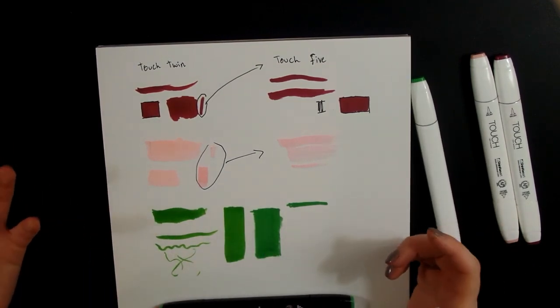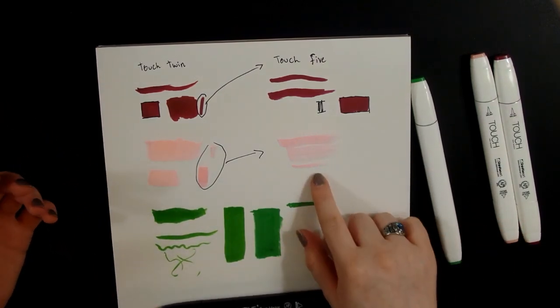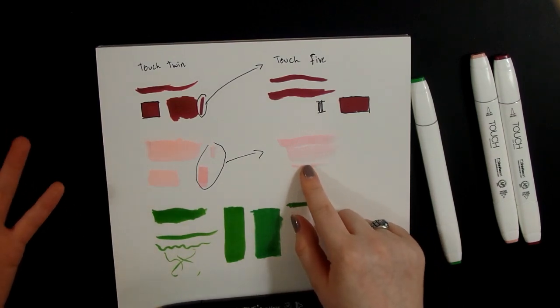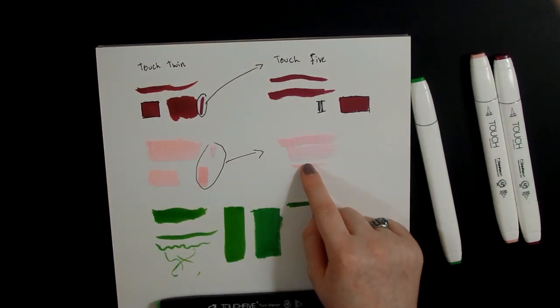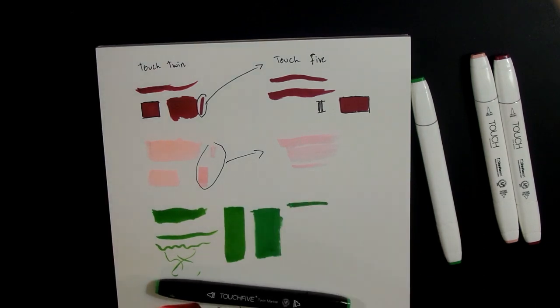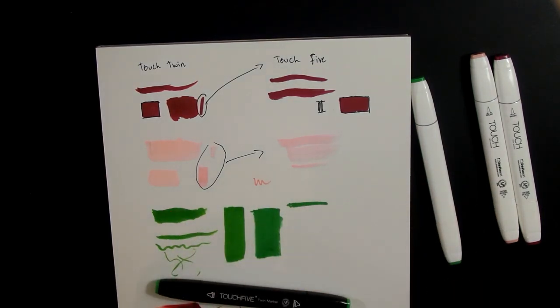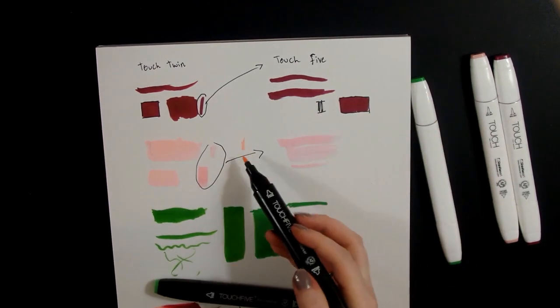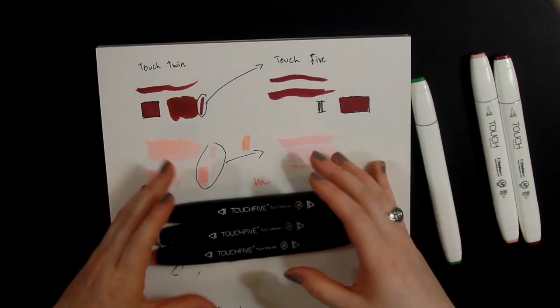This Touch Twin one looks a little bit more blue, like more of a blue-green, and this dupe one is a little bit more pink and vibrant. There are several of these in here that say pink — like this is pale pink and it's still darker than both of these. It all comes down to what you can afford. If you can't afford new markers, I would recommend getting used ones. Obviously these are a little bit dirty, but not by much.